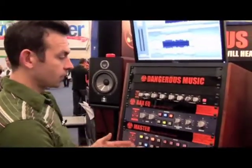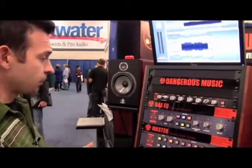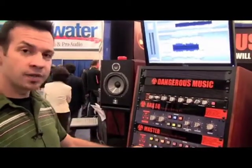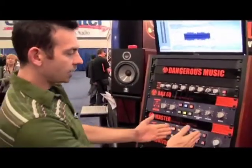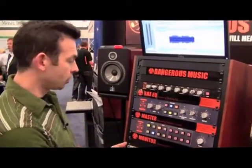The Dangerous Monitor is a high-quality monitor controller that can be used for mastering. It features an analog input section and a digital input section with four AES inputs and an AES through.